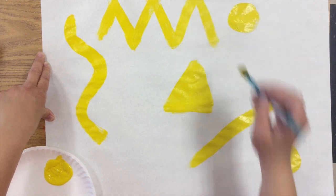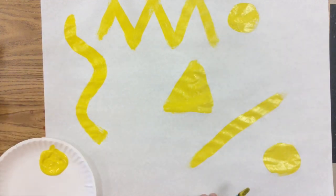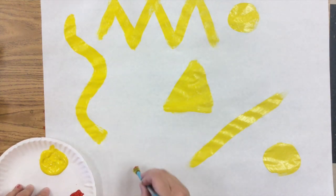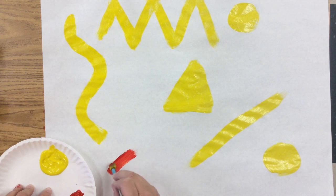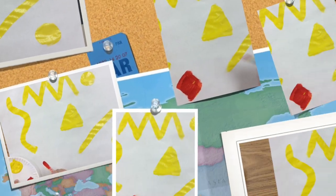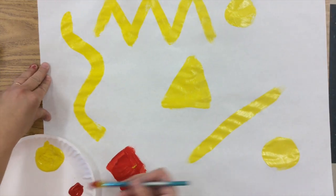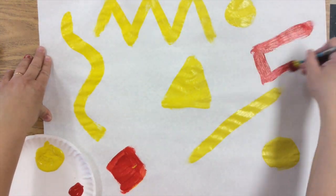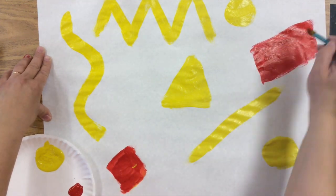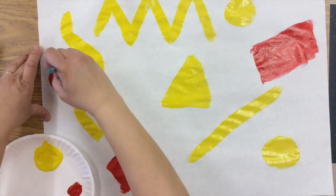Nice thick beautiful line, and then when I'm done with my three shapes I'm going to raise my hand so that the teacher can come around and put a little bit of red. I'm going to take just a dot of red and make three shapes. Then you're going to make your three shapes from your next primary color which is red, and you're not going to wash your brush out — you're just going to use it right on top, and if a little bit of yellow is still mixed in, it's no big deal. It's cool.